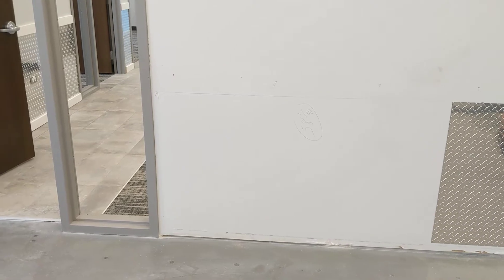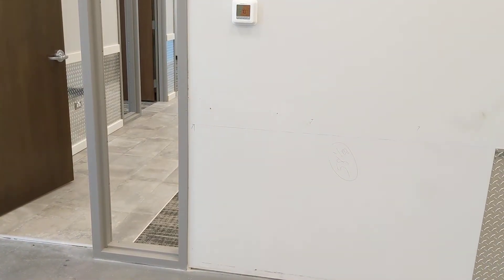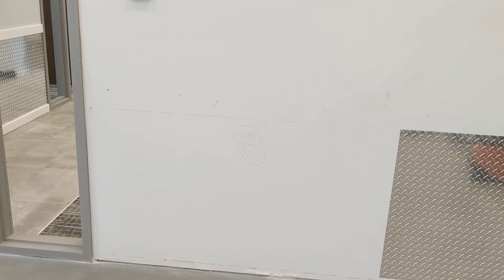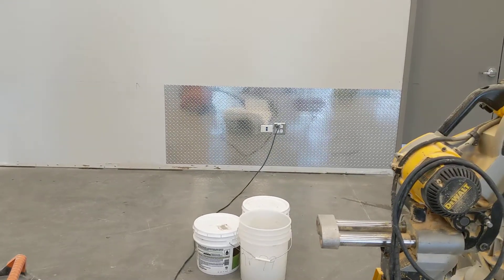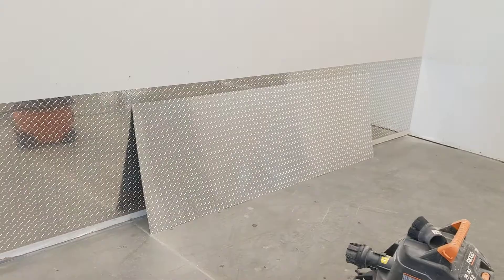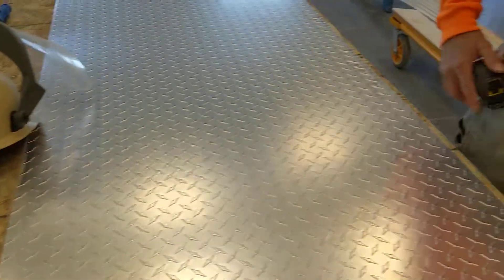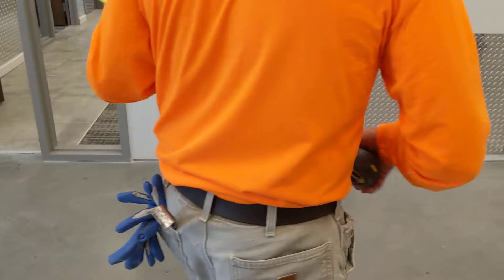This is actually my fifth day here — well, rethinking that, I think it was only four — so I got one day pretty much in trim and four days in all the diamond plate. That's been put up, like 30 sheets. Actually 32 sheets all together. For the most part I did it by myself. I've had people help me lift it up, especially over the plug. For the cutouts I just measured them and then used a grinding wheel.